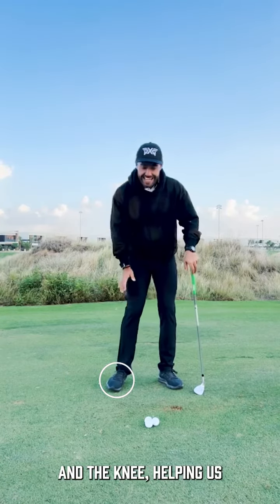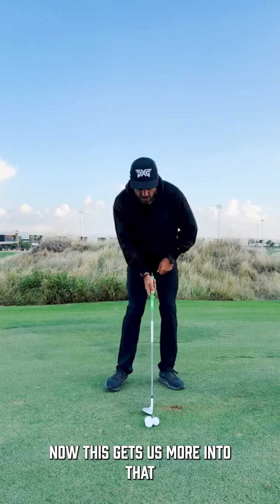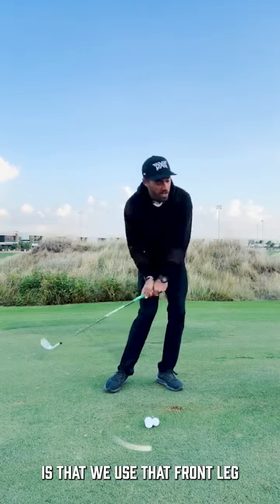It angles the foot and the knee, helping us feel more of a banked trail leg. This gets us more into that front leg naturally, and what we're trying to feel with this shot is that we use that...